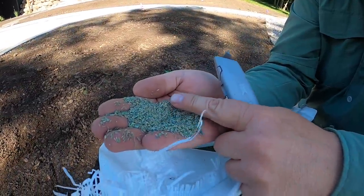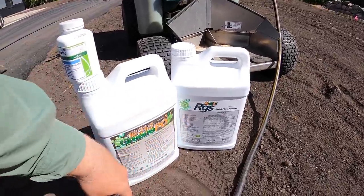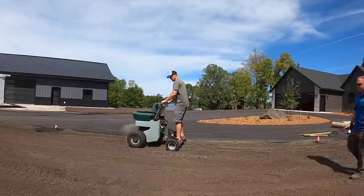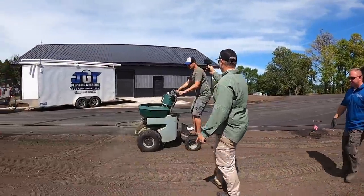This video is sponsored by Scott's ProVista Kentucky Bluegrass, now available in limited quantities, and Green County Fertilizers — quality starter fertilizers and biostimulants, always available for direct shipping to your door. They'll make your seed project literally jump out of the ground. Links are in the description below.